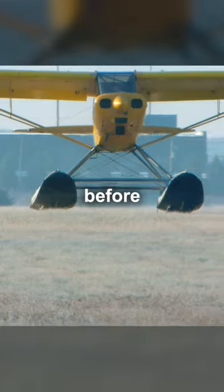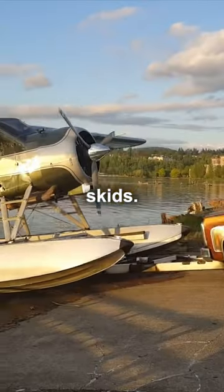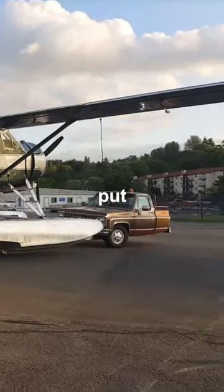In the fall, just before the rivers and lakes freeze, some pilots find a soft patch of grass and land using the floats as skids. Most pilots pull their planes out of the water by using a boat ramp, but they don't always use them to put the planes back in.